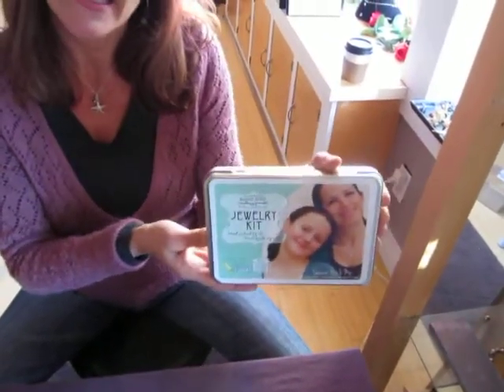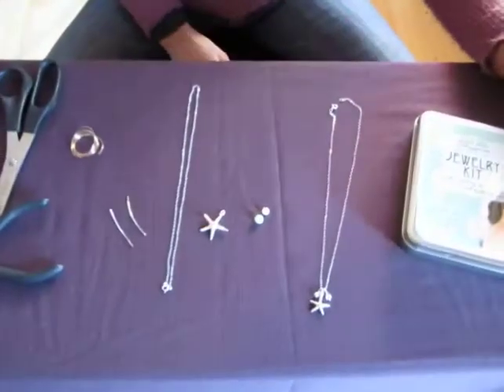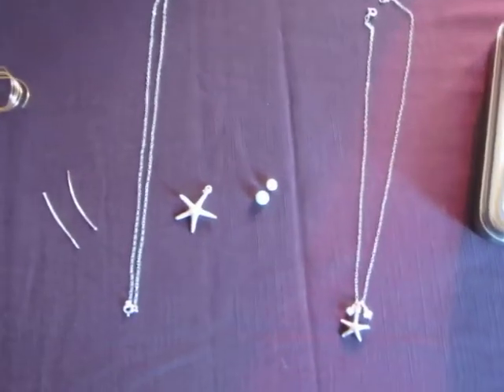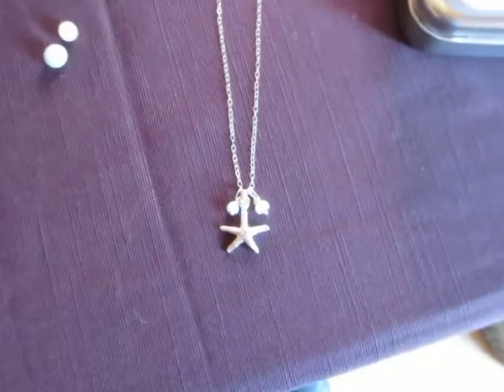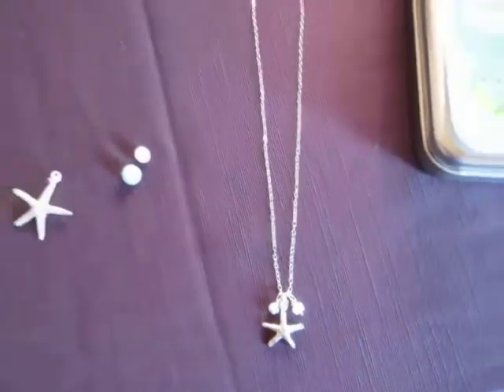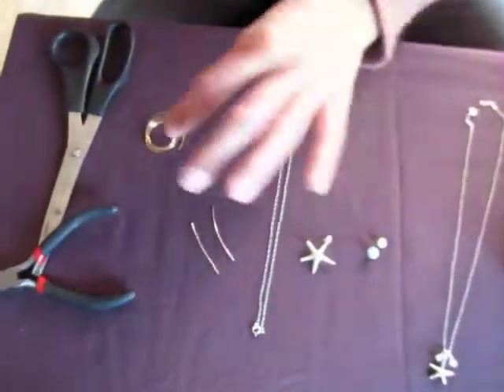It's a bonding experience for a mom and daughter. So there's two necklaces inside, and one is a youth and one is for an adult. So it's for a mom and daughter, an older and younger sister, an auntie and a niece. It's for any kind of arrangement like that.